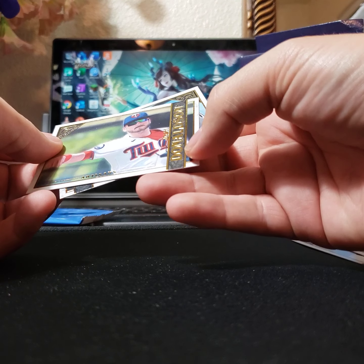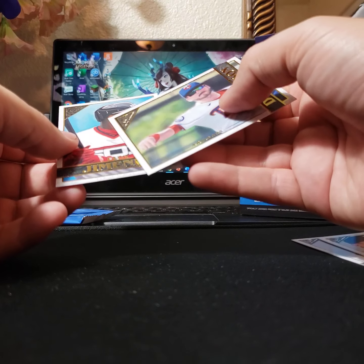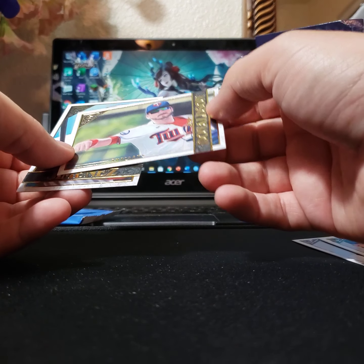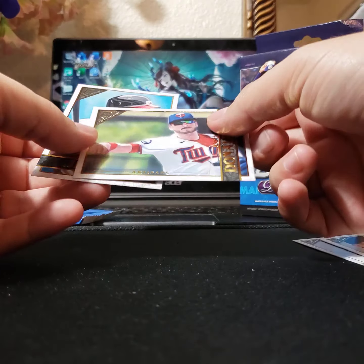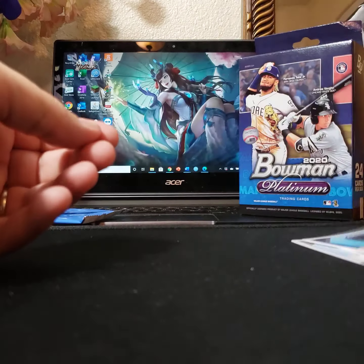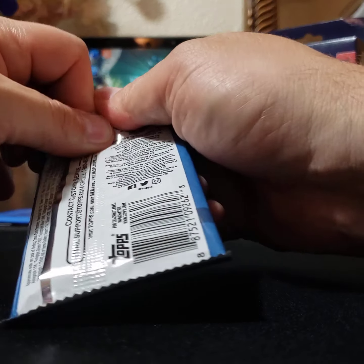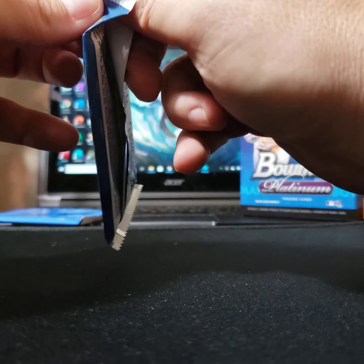Josh Donaldson. And this one says 'Artisans' — oh, okay. I guess there's a difference if it's on the side. Interesting. I don't know — haven't seen any fire unless it's the last pack of the artist proof parallels.